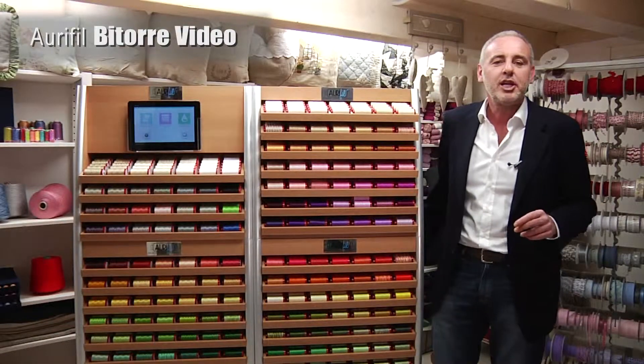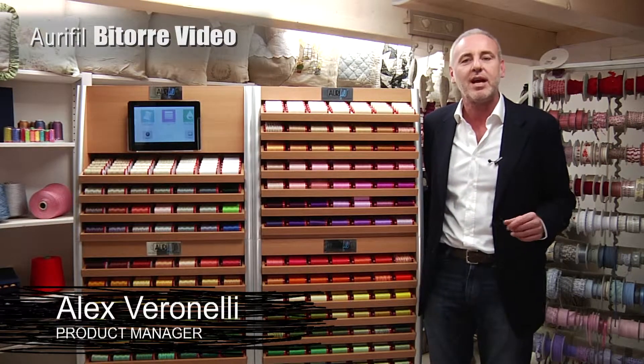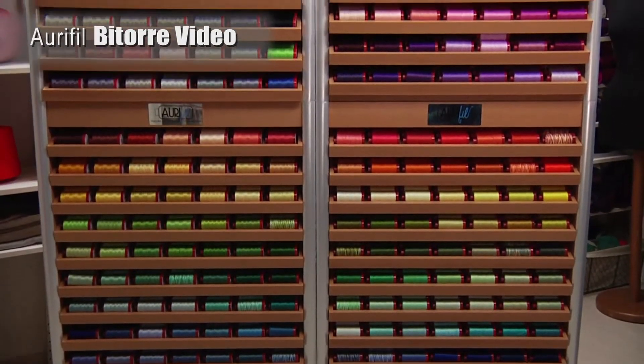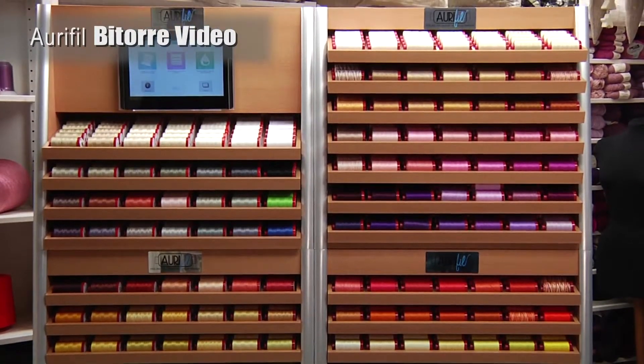The Bittorio video is a combination of two floor-standing displays, stocked with Aurifil threads and also the touchscreen video. It is available in two spool sizes, large or small, with your choice of thread weight.